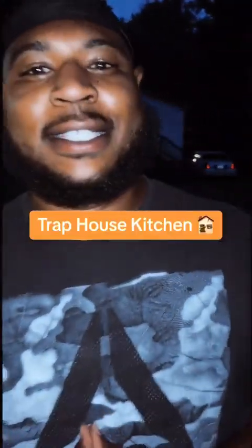What up, man? It's D-Moore, Trap House Kitchen. Show y'all the traps. Yeah, cuz.